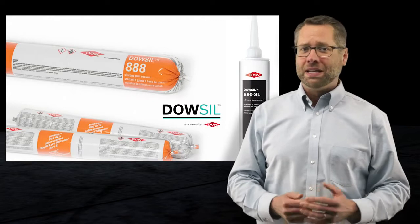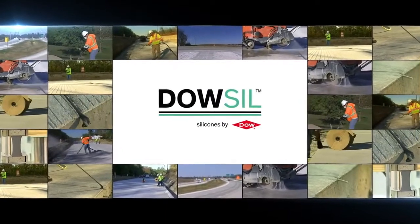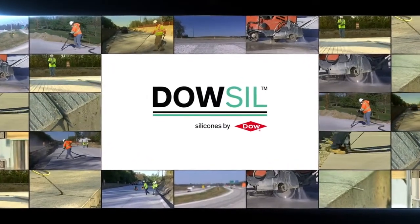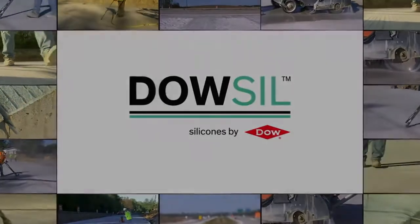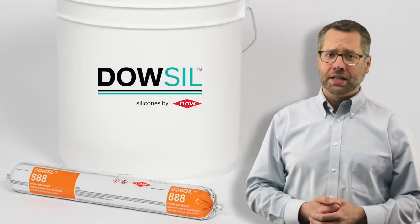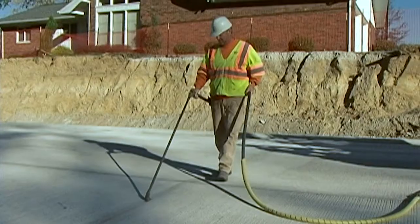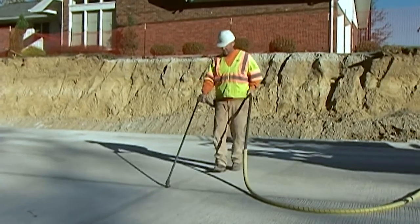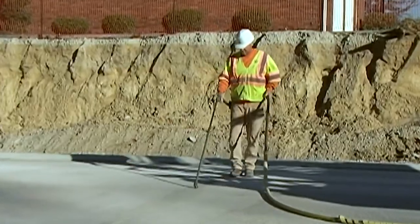Their temperature stability means they do not get brittle in the cold or too soft in hot temperatures. Easy to install, the silicone sealants allow traffic to be back up and running quickly. When using any Dalsil brand silicone joint sealant, make sure that you are following all safety guidelines, including the use of correct personal protective gear. You must also comply with local, regional, and federal safety guidelines.